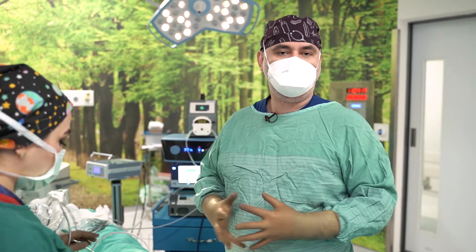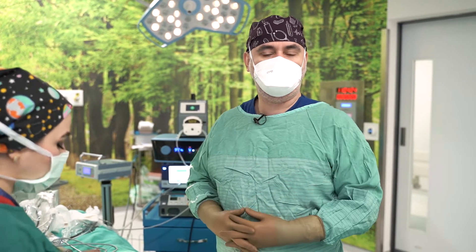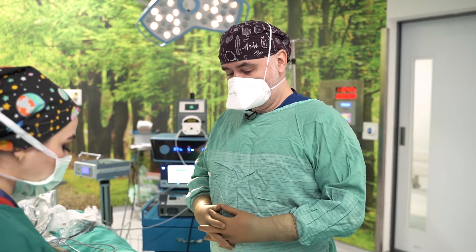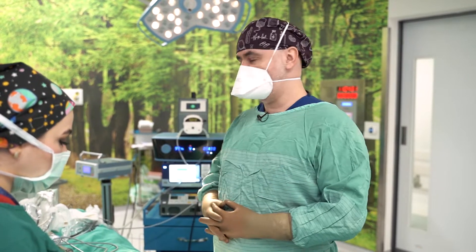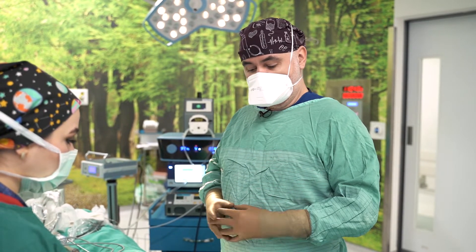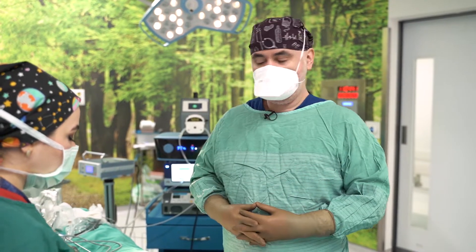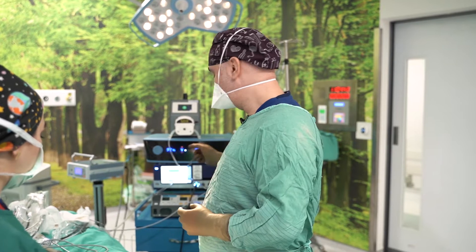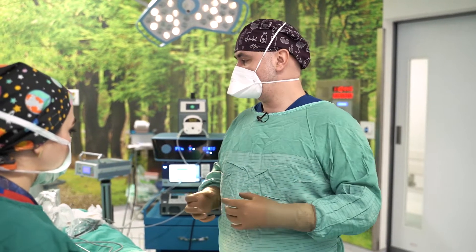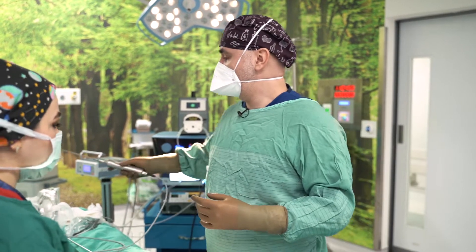Hello again. Now we will start our surgery. We perform this operation under general anesthesia because we will work in the abdominal region, flanks, upper and lower back sides. To start the surgery, first we infiltrate fluid into the operation field. This fluid contains adrenaline and we use it to decrease bleeding. After that, we wait around 10 minutes and then we start the laser, which we use for melting the fat.